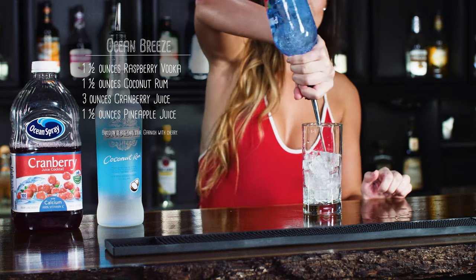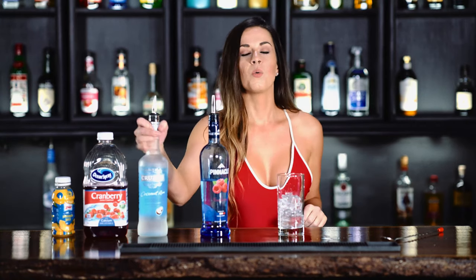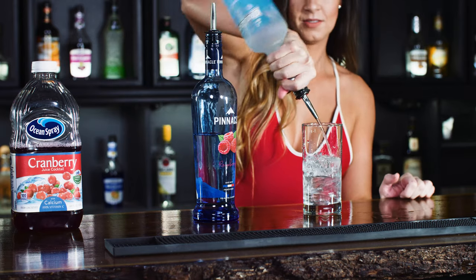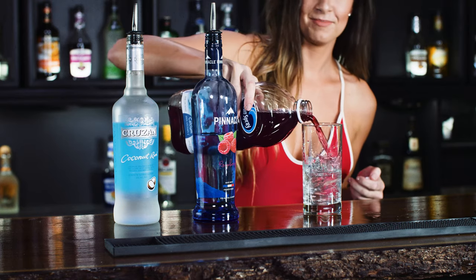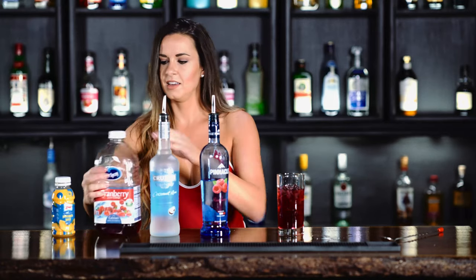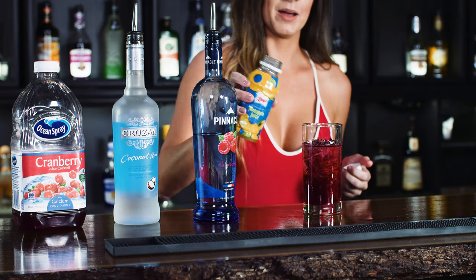Take one and a half ounces of raspberry vodka. Next, one and a half ounces of your coconut rum. Three ounces of cranberry juice — matches me. And one and a half ounces of your pineapple juice.